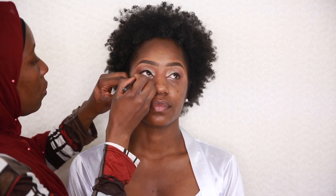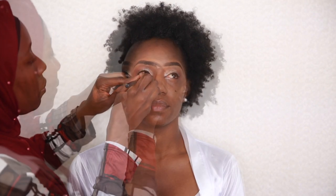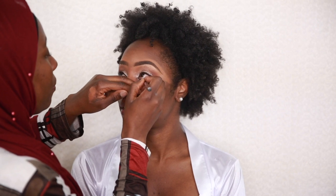I also applied a black kohl pencil on the waterline. Every time I apply a waterline kohl pencil I always like to set it with a black eyeshadow to make sure it lasts.